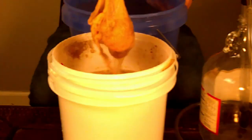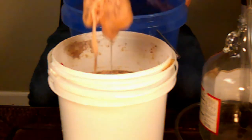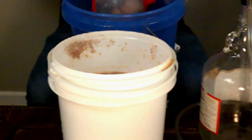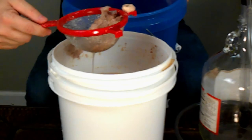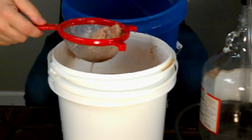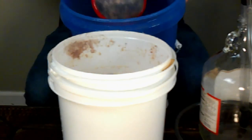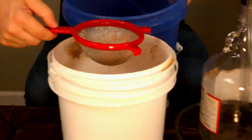First, I did get some of the fruit into cheesecloth. We're going to rack this to the secondary to get it off the fruit. It's going to take a little bit of time to clear because that banana makes it really cloudy. Don't worry if it looks nasty — it's been floating for a couple of weeks, it's kind of mushy, all its color has faded, and it's waterlogged.